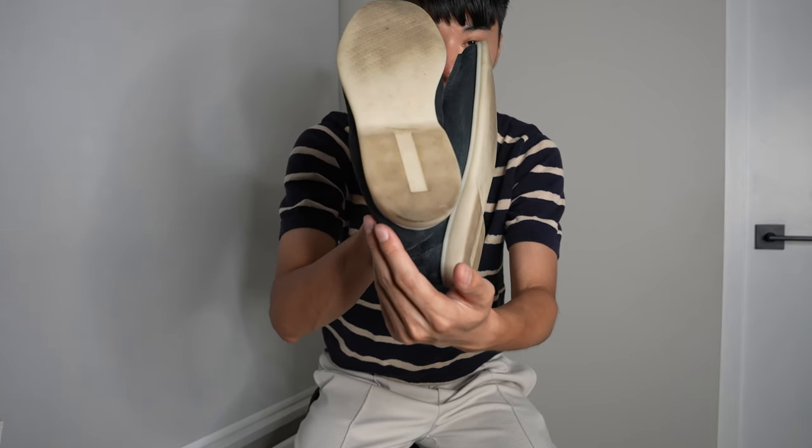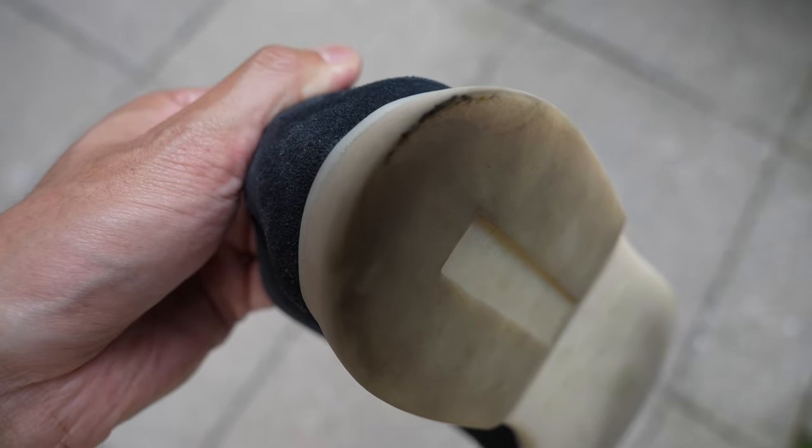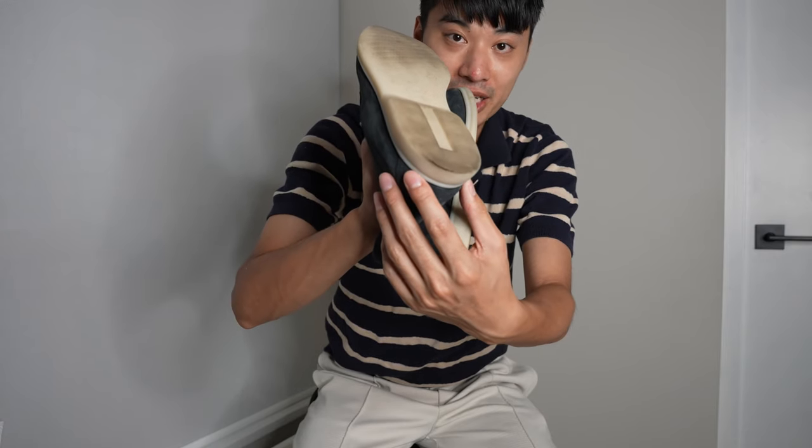One thing I'm a bit concerned about is the bottom of the sole. I've only worn these for like five to six times, but as you can see, they're kind of getting a bit scuffed up, so I'm kind of worried about the durability here.